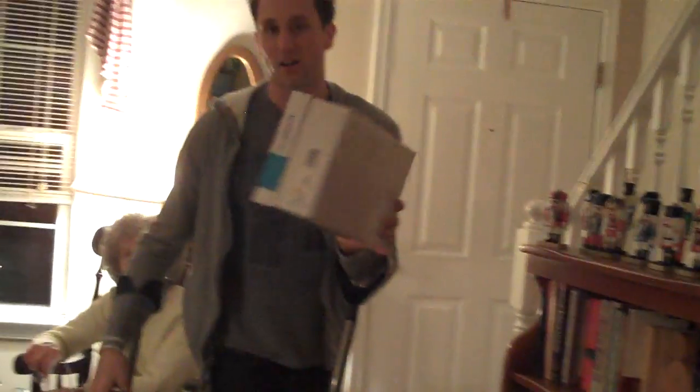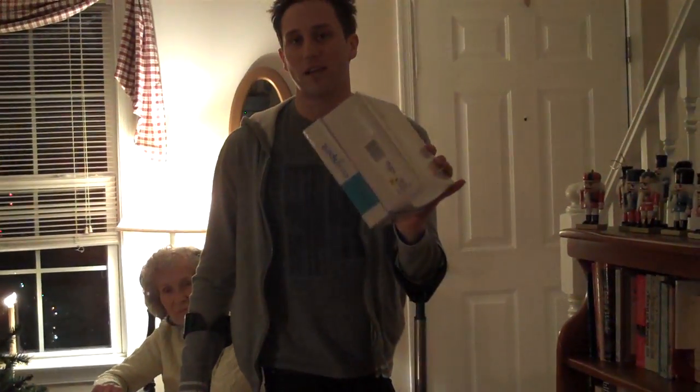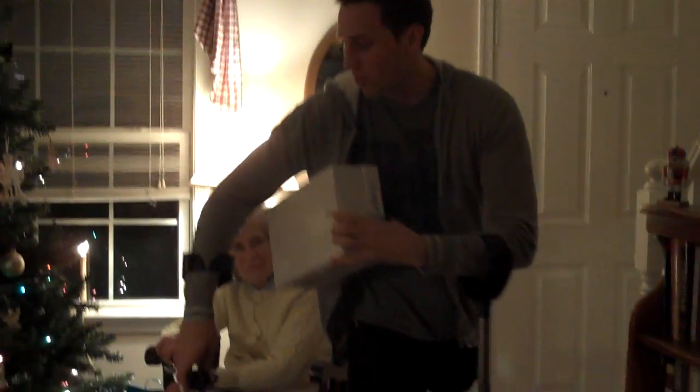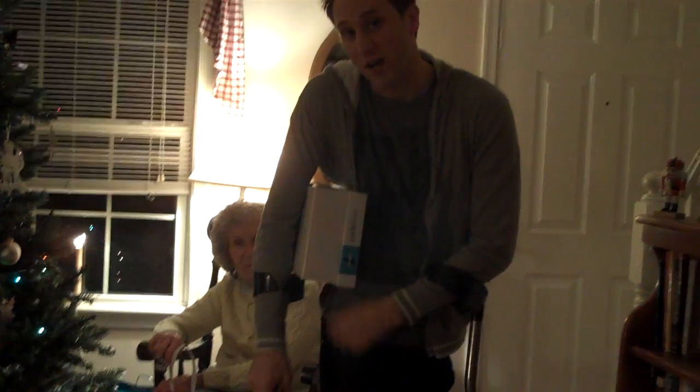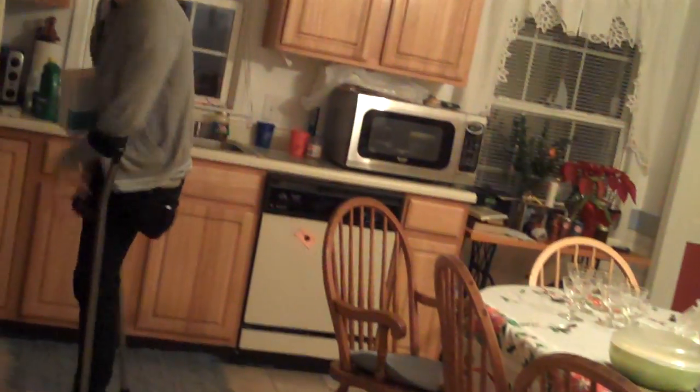Now let's say that we have something a little bit bigger, too big to put my hand around. Here's a secret crutch carrying technique you've probably never seen before. You're going to put it under your arm like this, and then let the weight drop down onto the top cuff of your crutch. When you walk like this, it's not nearly as difficult as you would think.